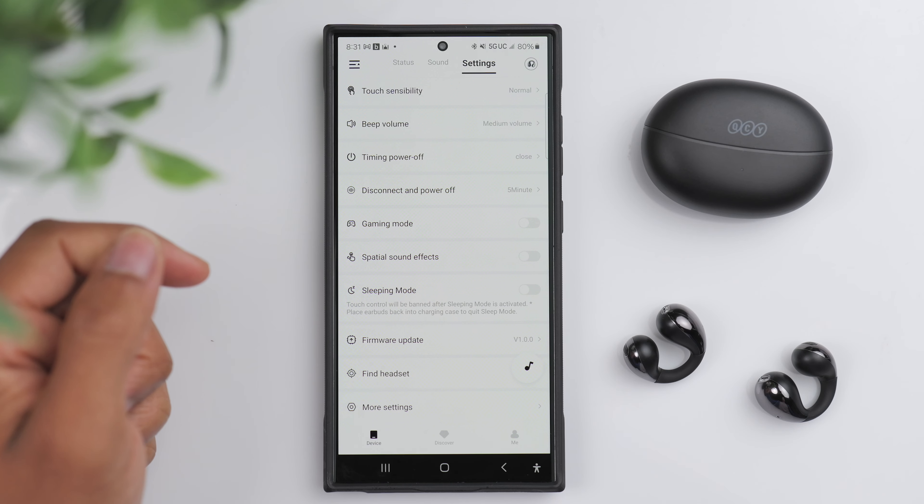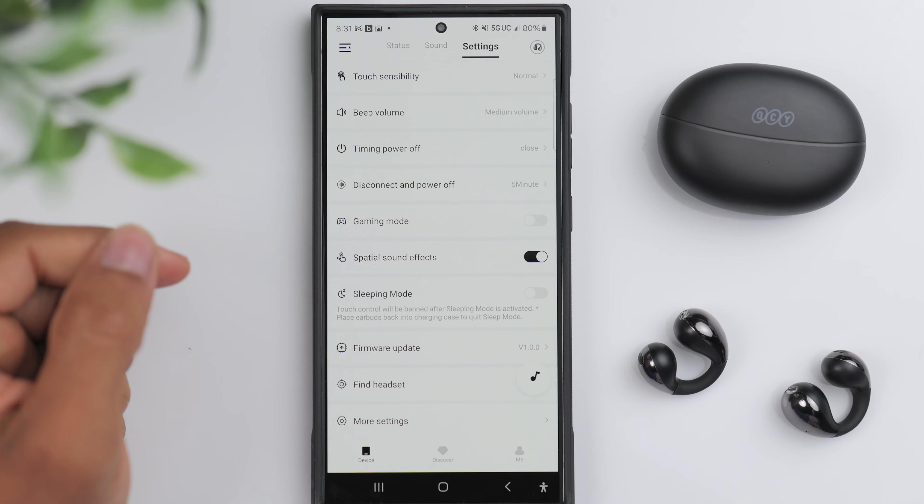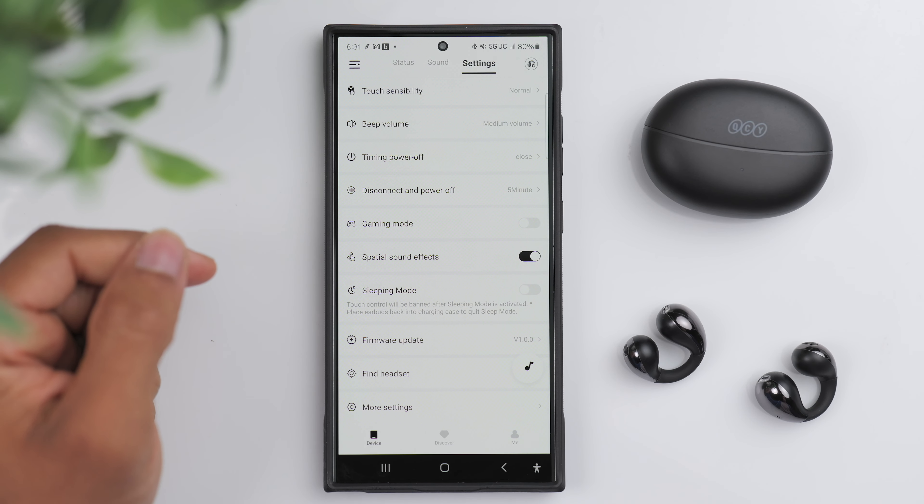As far as sound quality, these are using a 10.8 millimeter dual magnetic driver. And honestly, compared to more expensive options, these stack up extremely well.